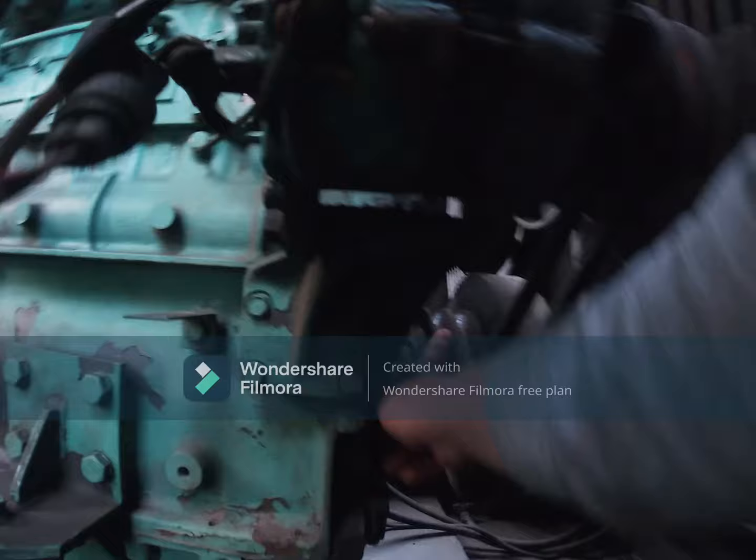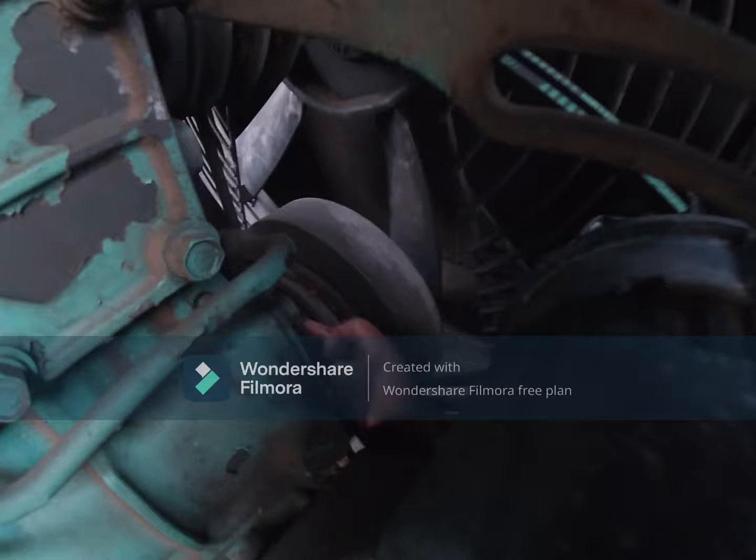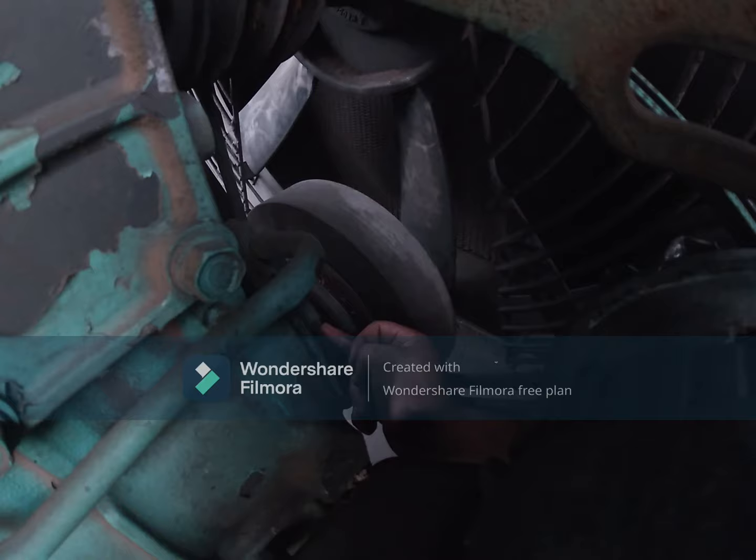Because if it is worn already, the belt will slide. This is part of our cooling system.